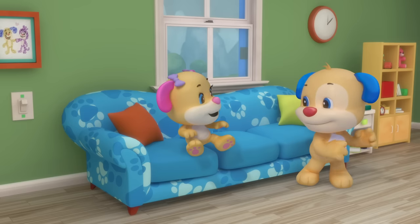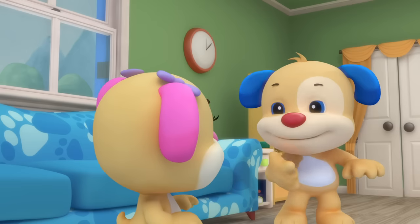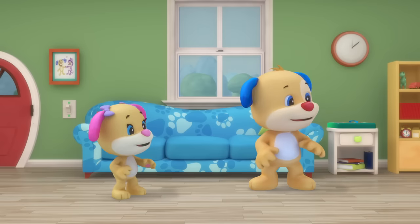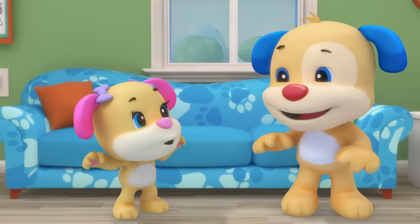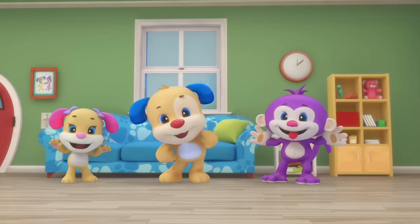If you're happy and you know it, clap your hands! If you're happy and you know it, clap your hands! If you're happy and you know it and you really want to show it, if you're happy and you know it, clap your hands. If you're silly and you know it, make a face.